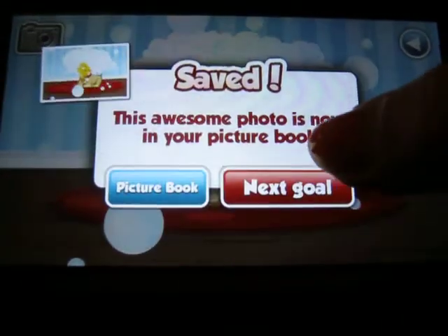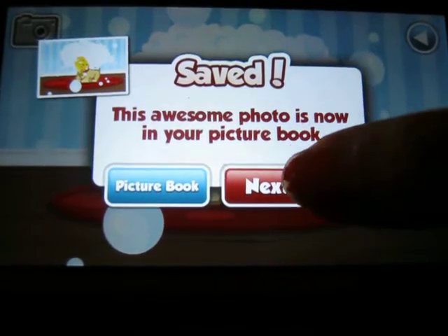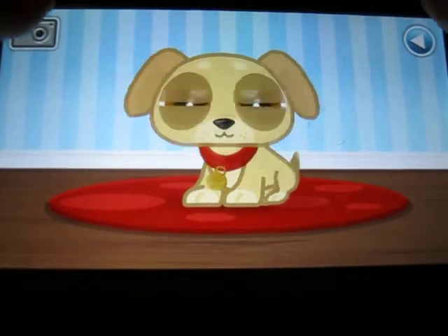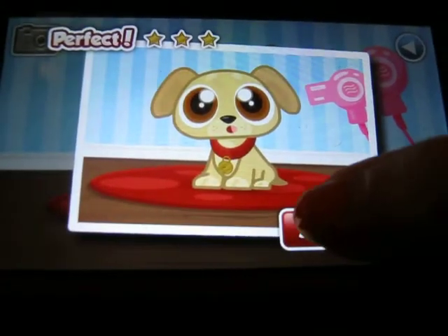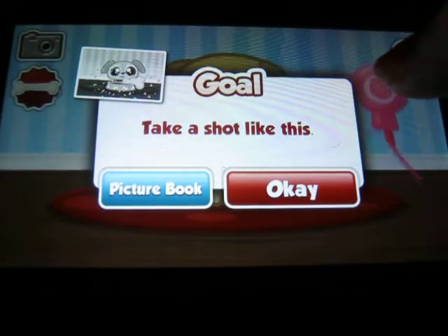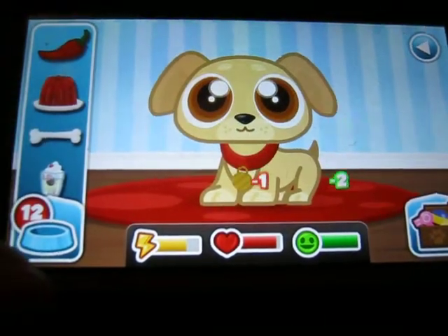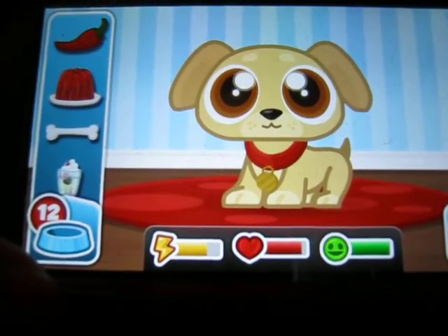Wow, I'm good! This awesome photo is now in your picture book. Next goal: take a shot like this. So that means we have to feed him a bone. I might do this as a series, depending on how many likes, comments, and subscribes I get on this video.